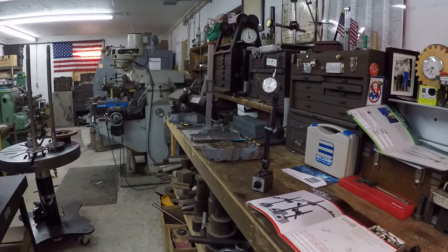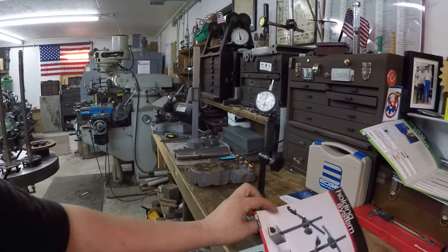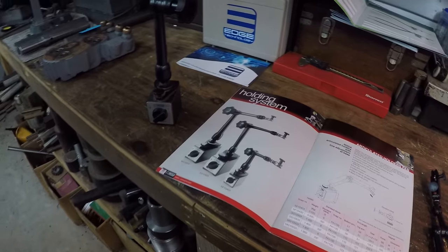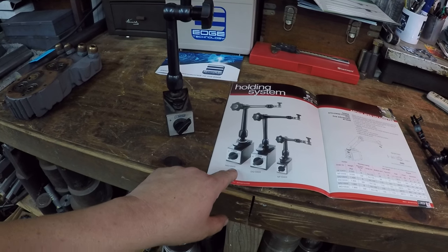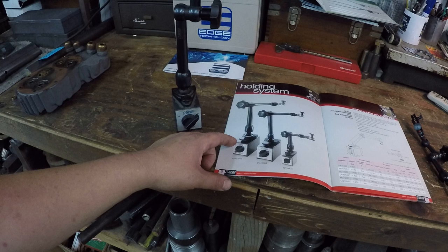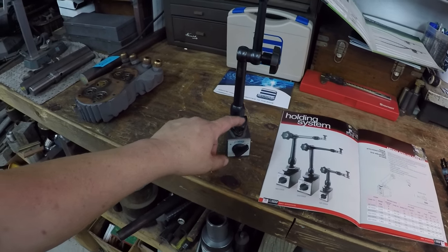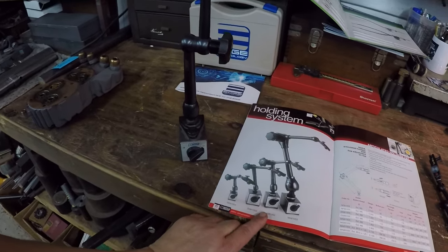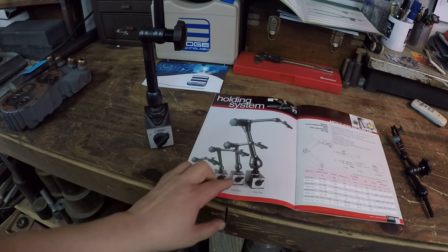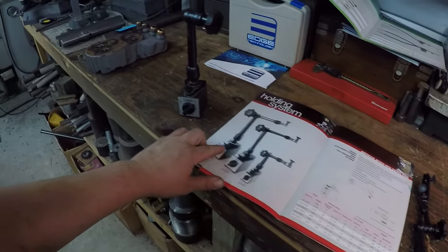Another question I've had a lot is about the Noga indicator holders that I use. This is the one you always see me indicate with. Let me pan down — this is the one I use a lot right here, the MG10503. There are different part numbers depending on where you buy it, but if you search for MG10503, that's this one. This is the fine adjust bottom version.